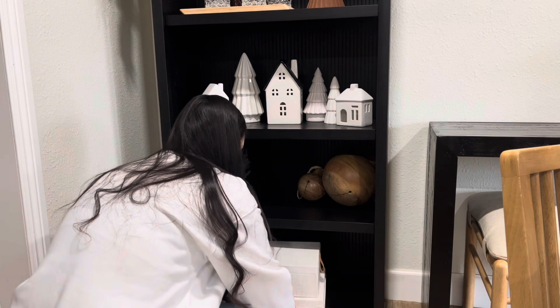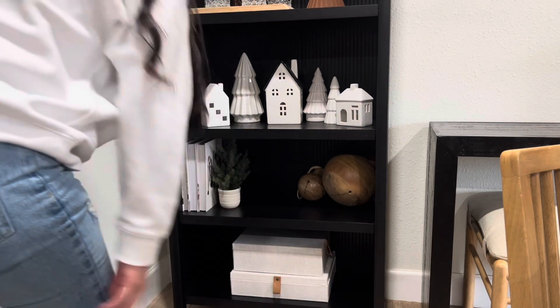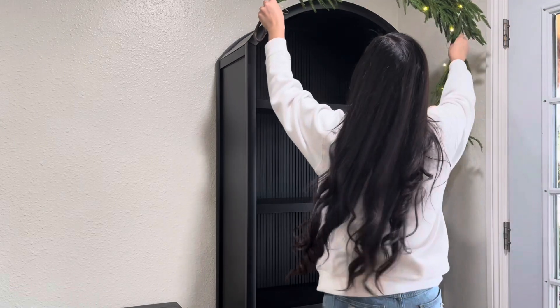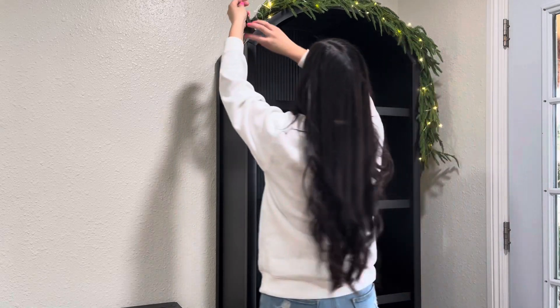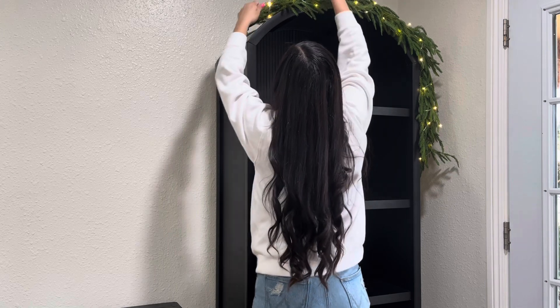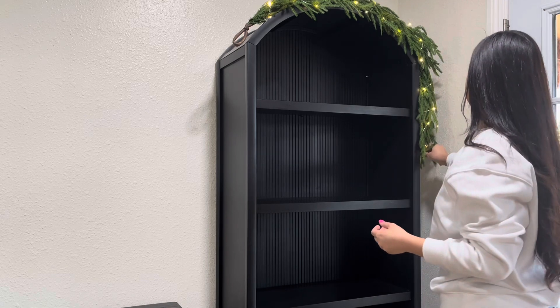For the last shelf I just kept it very simple with these really pretty fabric boxes I've had — they are from Target. Now we're going to move on to the other side, same shelf just right across, and again the garland with the twinkle lights, keeping it kind of exactly the same. You guys will see a lot of things are very similar just to keep a balance throughout.